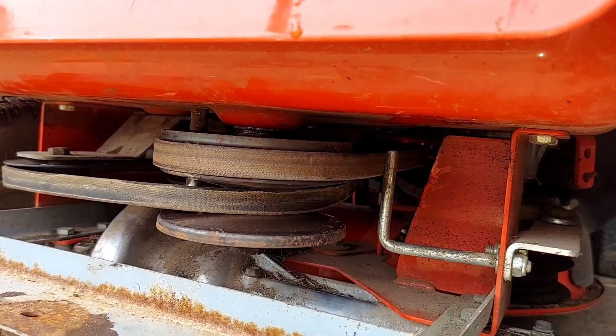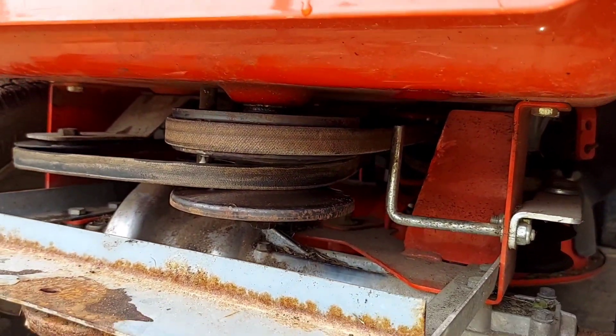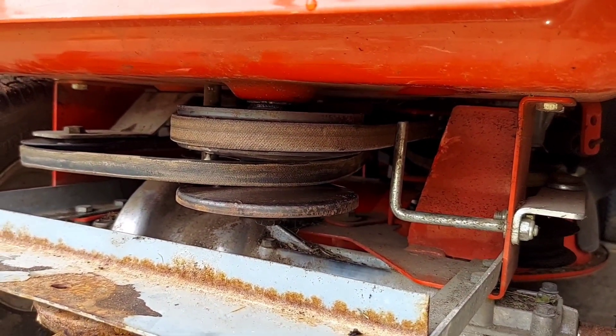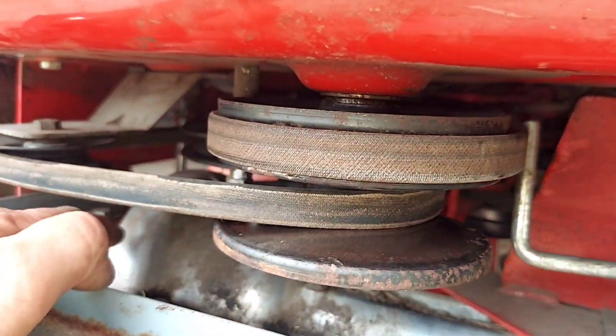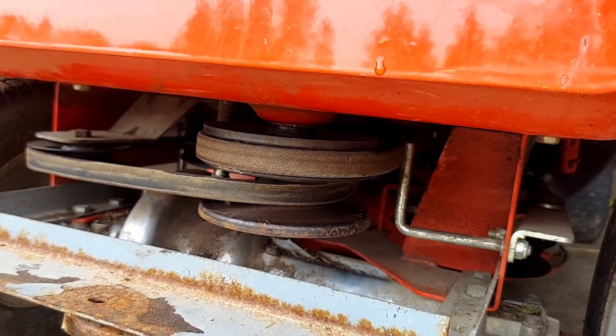...it just acts like a CVT — this one opens up and this one closes, gives you a variable speed while only having one gear. This is basically a Ford reverse neutral gearbox, so kind of neat.